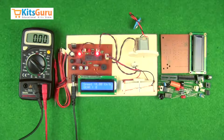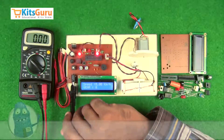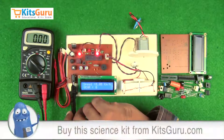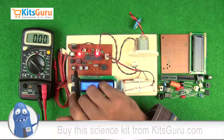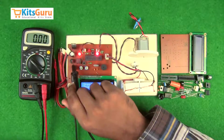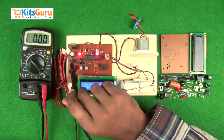First we'll understand how this kit works. Starting with the power supply section: we have a power jack to supply power through an adapter, then an on/off switch which controls power to the entire unit. A bridge rectifier is used in case you're giving power through a transformer — this bridge rectifier converts the AC signal into DC output.